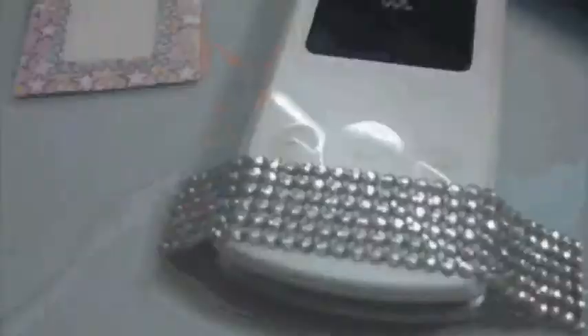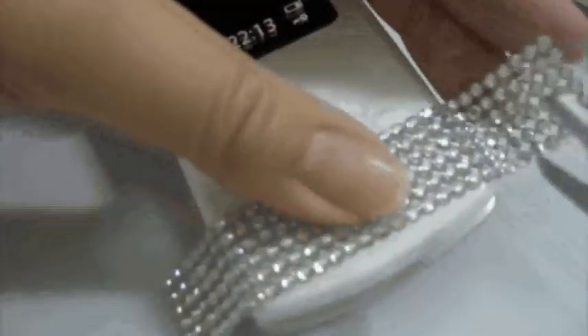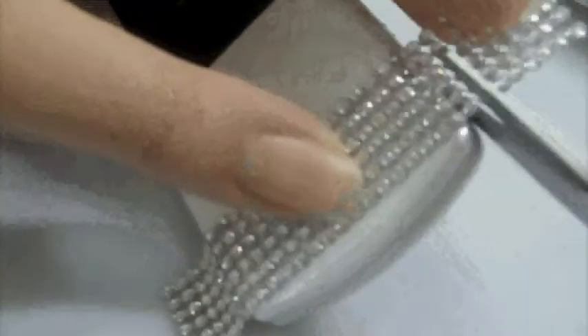Make sure you press the side so that it kind of adapts to the curves of the phone. Then see if there's any excess and just cut it off according to the lines. All the stickers are sort of bonded together by a very thin adhesive, then you press it hard against the surface.